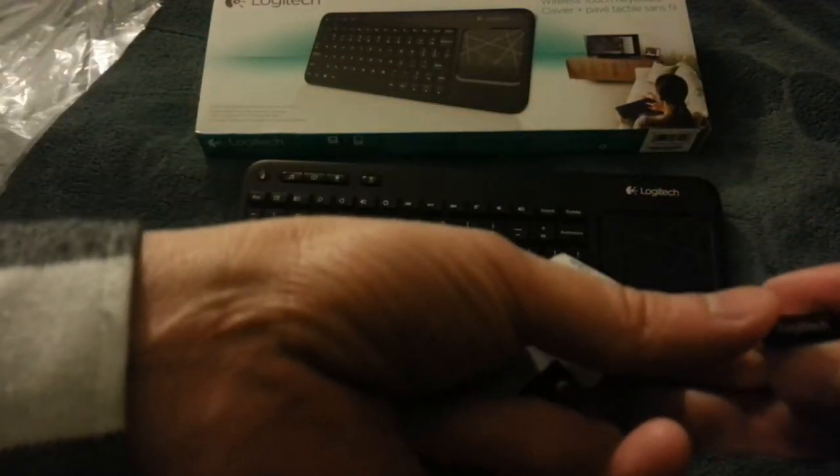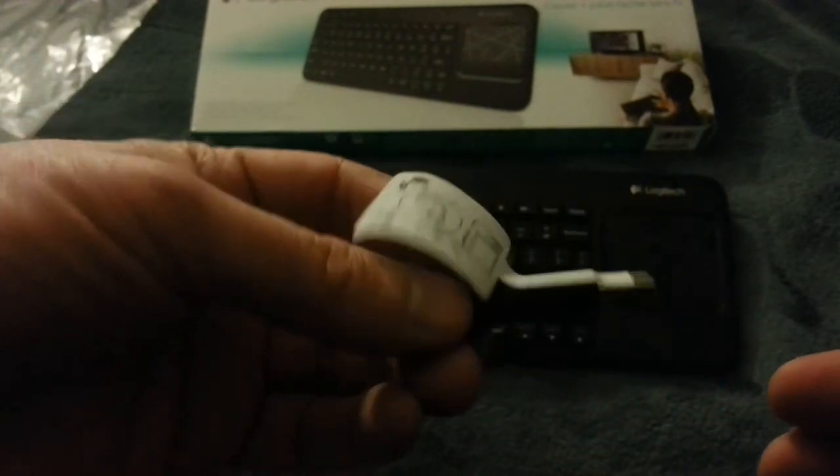The dongle comes with it. It's just this — the Logitech Unifying receiver, I think it's called — just a little USB that plugs into your computer, gets recognized right away. It comes with an extension in case you have issues with space on the back of your computer.